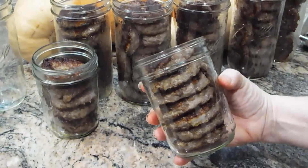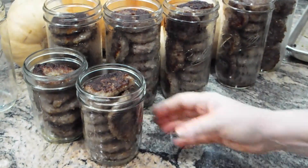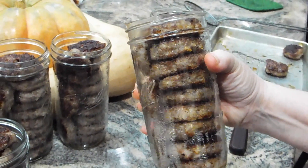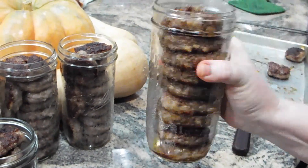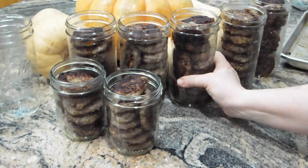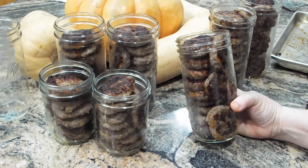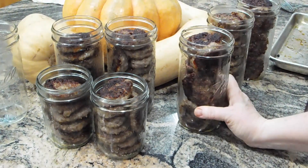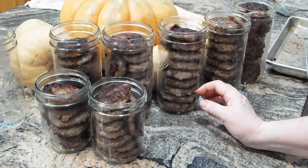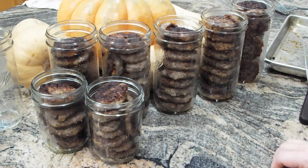These are pints, and there are 8 in here. These are 1½ pints, and there are 12 in here. The pints get ½ teaspoon of salt, and I'll fill them up with water or chicken broth — I'm actually boiling chicken right now so I might use chicken broth. The 1½ pints get ¾ of a teaspoon of salt. Then I just fill them up and can them, and they sit on the shelf.